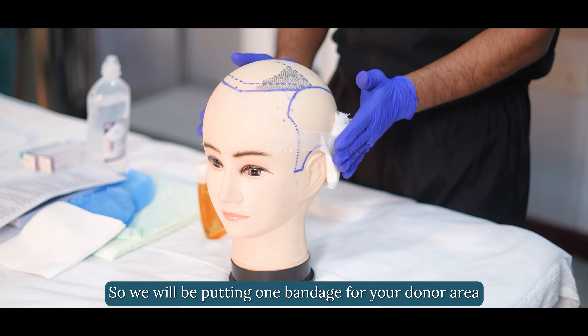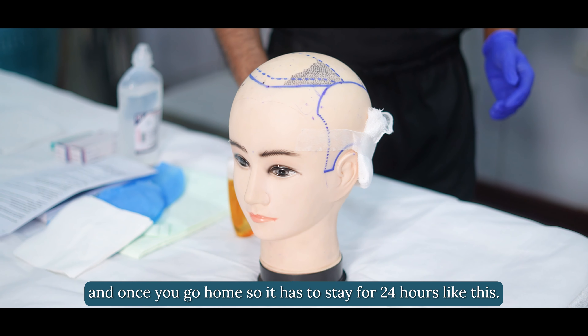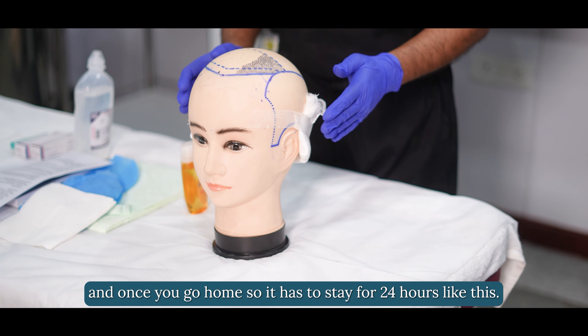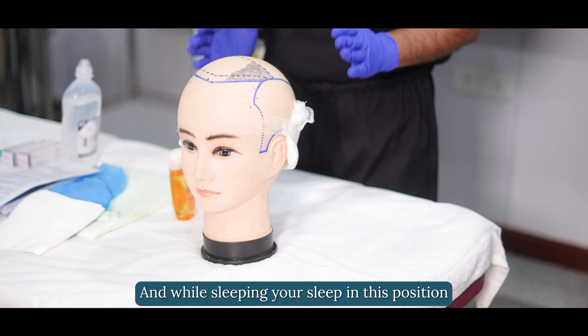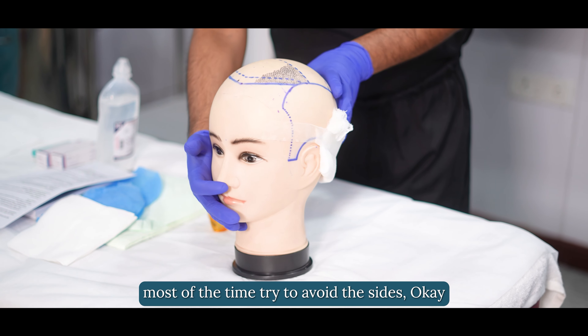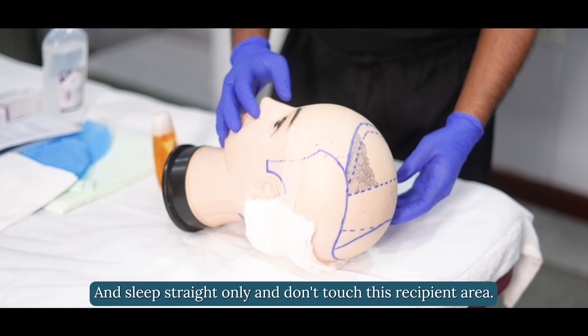We will be putting a bandage on your donor area, and once you go home it has to stay for 24 hours. While sleeping, you have to sleep in a straight position — most of the time try to avoid sleeping on the sides.